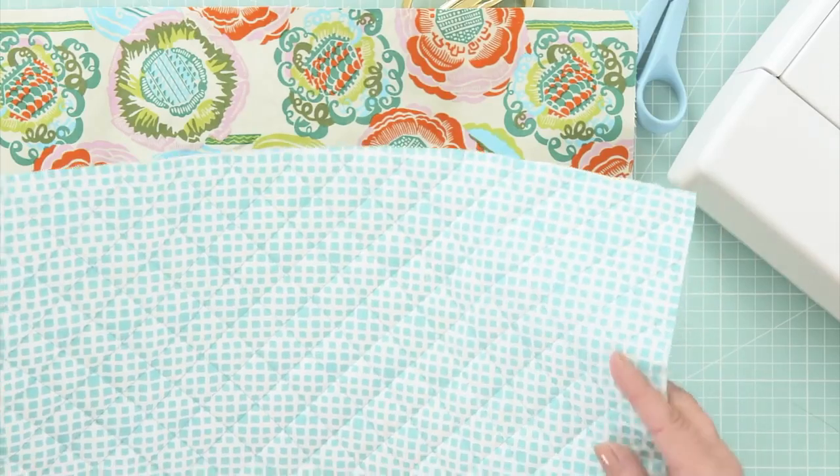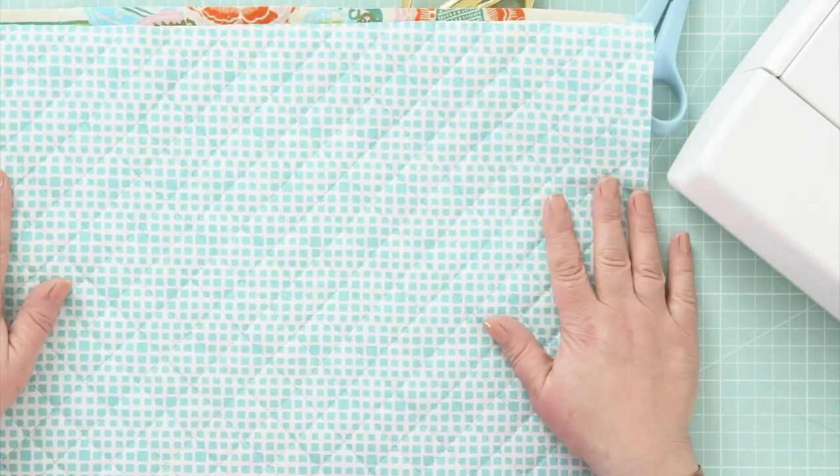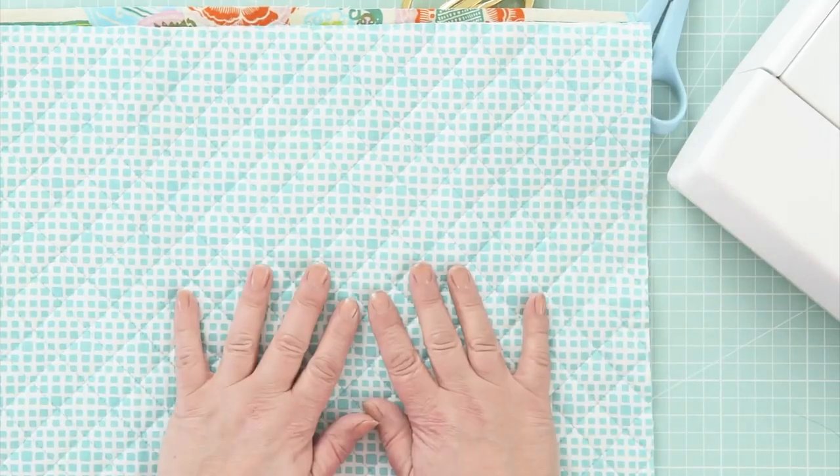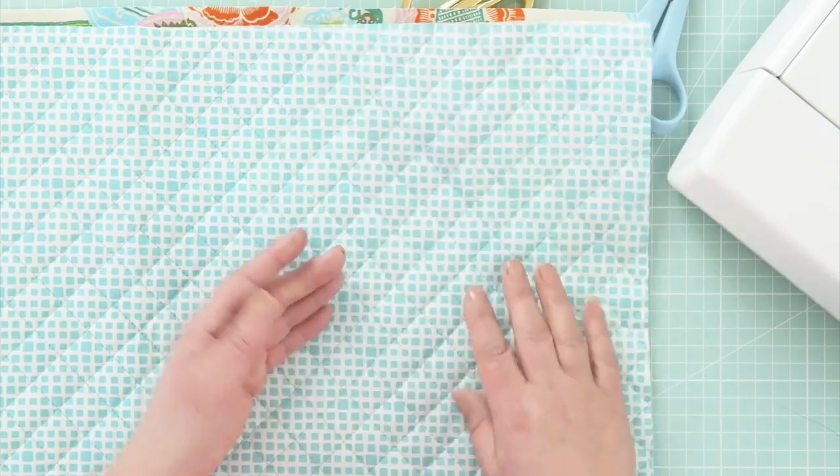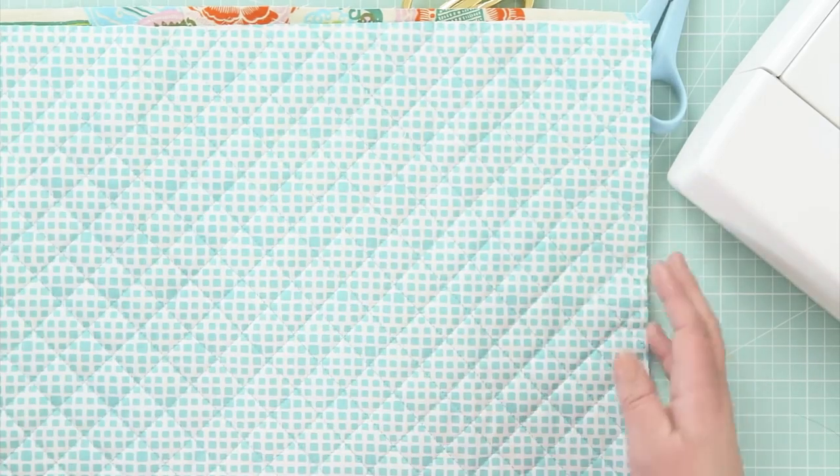This is going to be the outer with a nice bright lining. I've quilted this fabric myself — it's very easy to do. You just get plain fabric, two ounce quilt backing, pin it together and run loads of parallel lines of stitching.